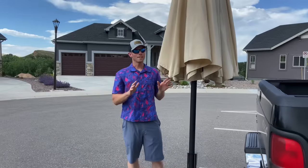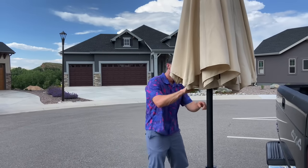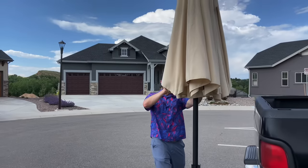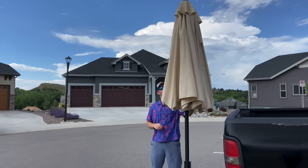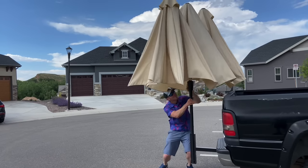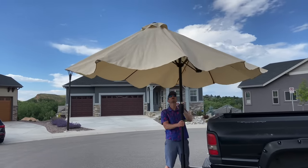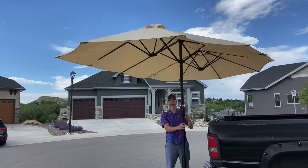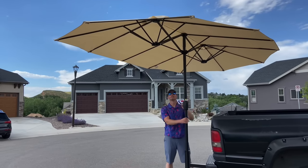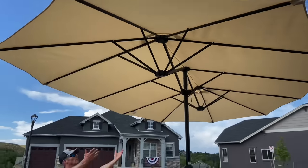We got the umbrella up and now it's time to open this up and watch how much shade we can throw at the next tailgate. Let there be shade — check out how big that is.